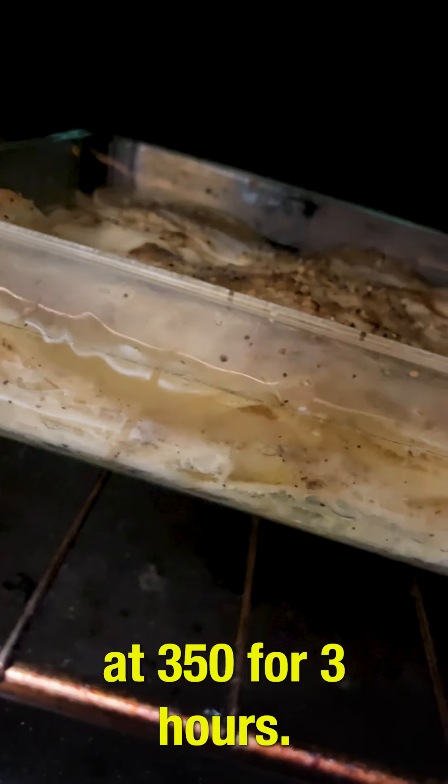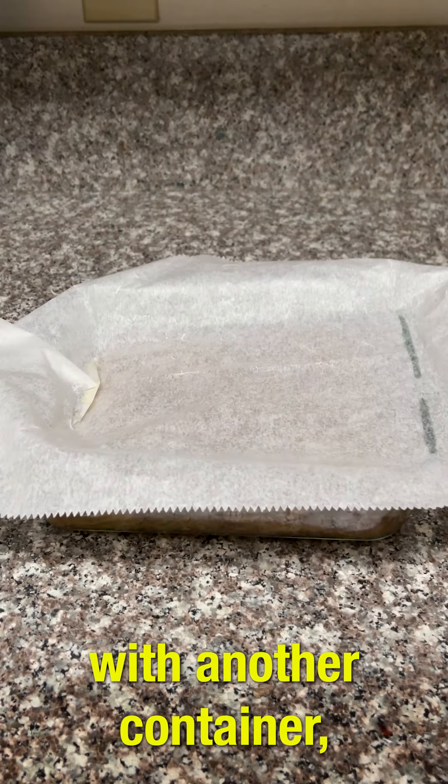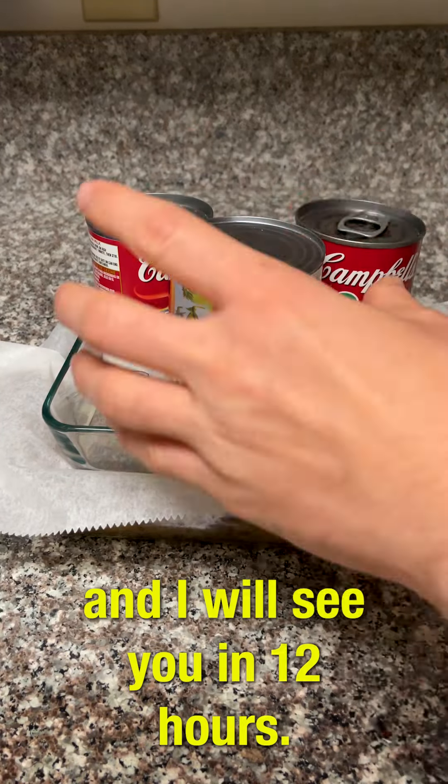Put it in the oven at 350 for 3 hours. Put parchment paper on top. Press it down with another container, then put a few vegetable cans on top. Then put it in the refrigerator and I will see you in 12 hours.